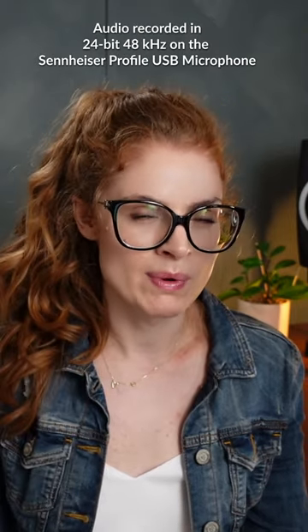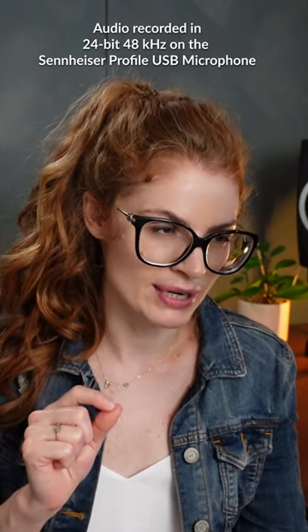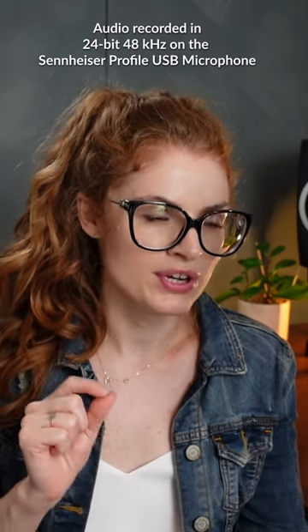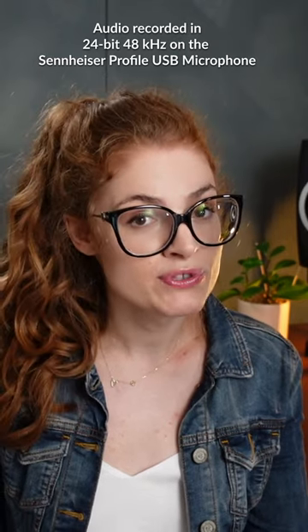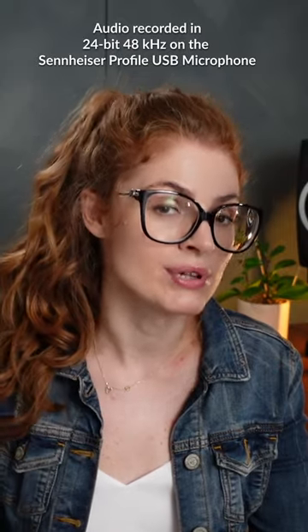Though to be fair, when I did vocal warm-ups and a little bit more testing, it did not show me that I was clipping, but I heard that I was clipping. So it has to be clipping pretty hard for it to change to orange. However, for teaching music lessons online, this is a great mic, especially since it's easy plug-and-play.